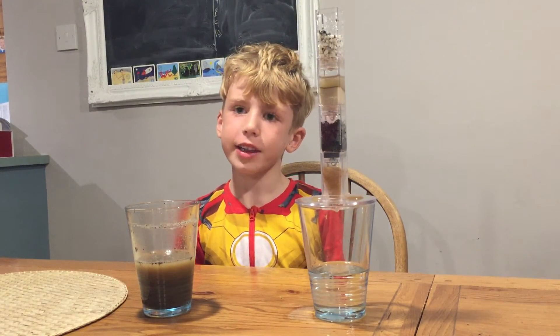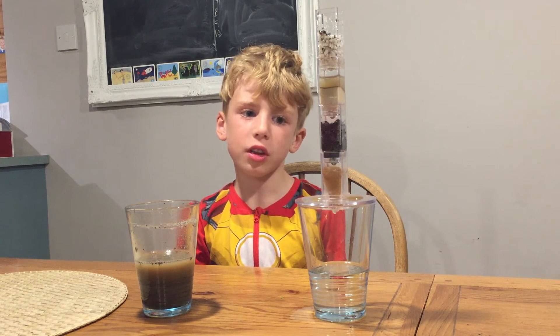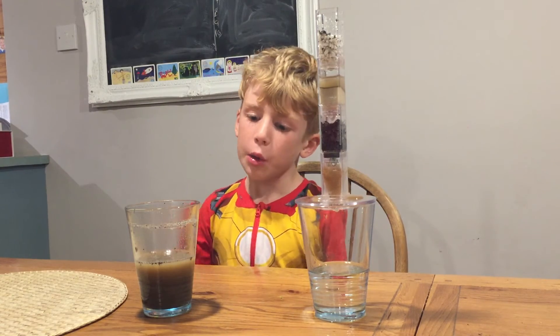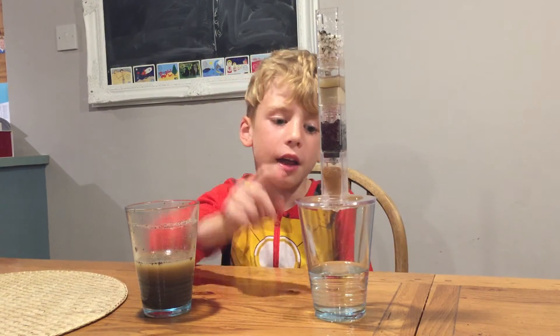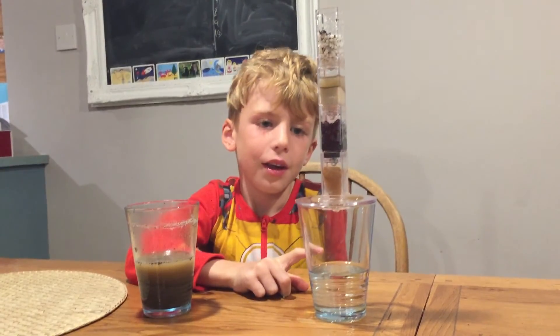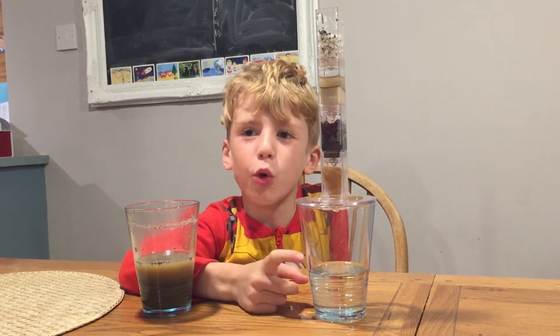Welcome back to Science Kids TV. The first bit was part one, but now it's part two. We've added a bit more dirty water, and you can still see a bit there. Look how much has come into the cup. We've achieved our achievement — clean water.